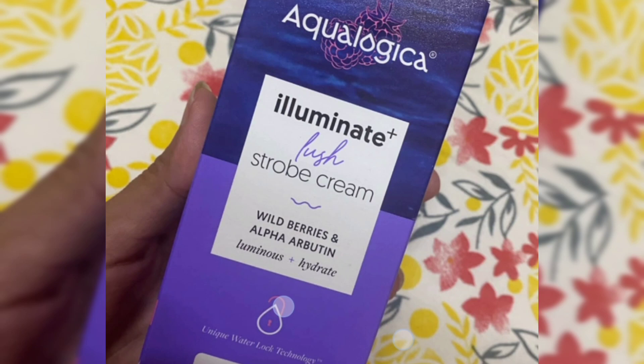It is free from sulphates, parabens, SLS, and mineral oil. It is 100% vegan and cruelty-free, and you can verify this through PETA certification.